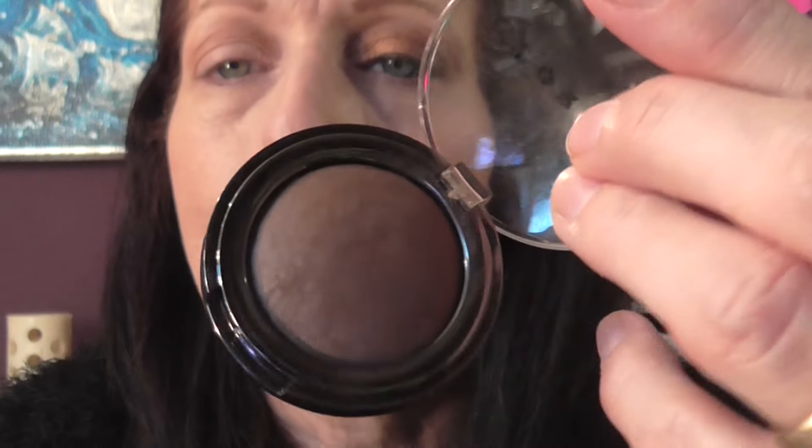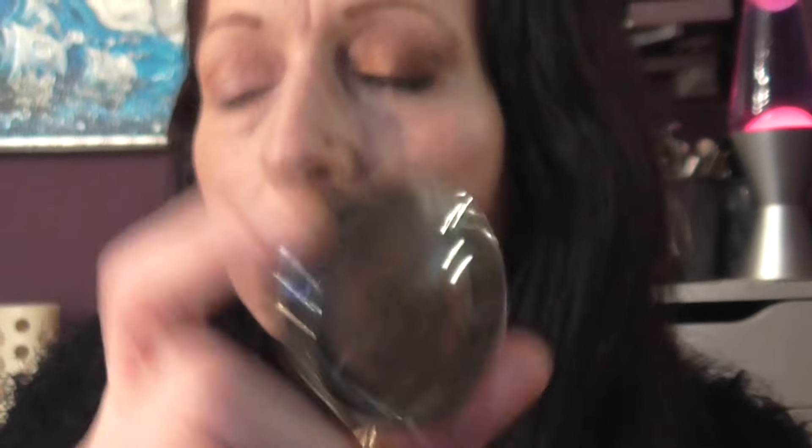And then I'm using this dark, dark brown colour. It's a matte by Lorac. It's a lovely dark, deep brown matte eyeshadow.